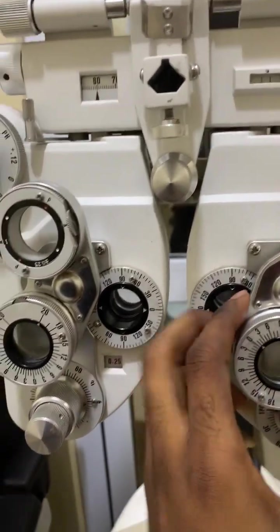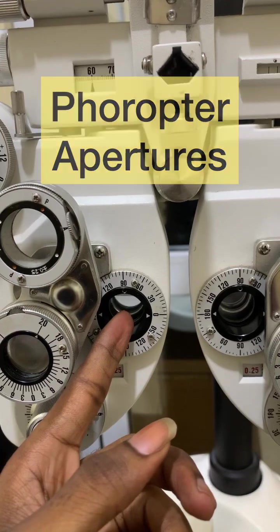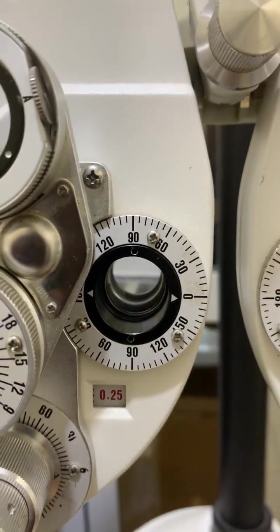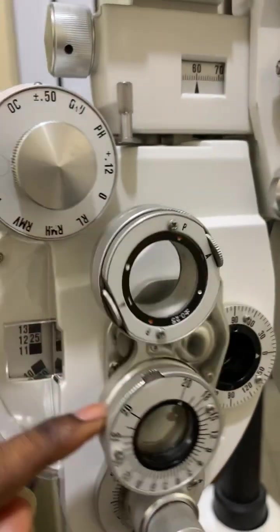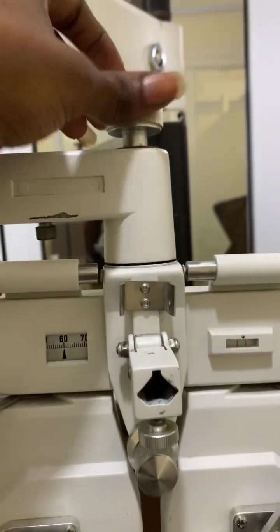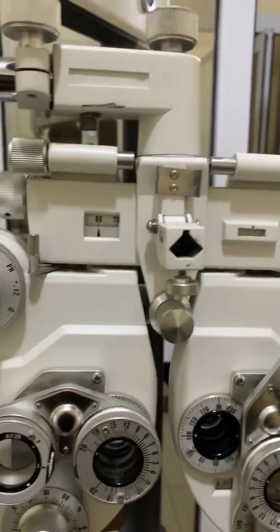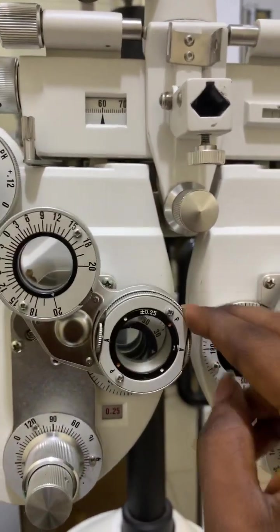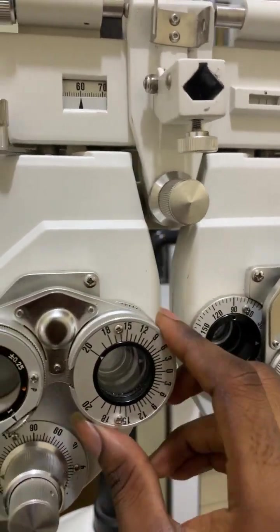These apertures are called the phoropter apertures. There is a left phoropter aperture and a right phoropter aperture. By rotating the dial, I can induce any of the auxiliary lenses in front of the aperture. I use the rotation adjustment knob to make sure the phoropter is in a good stable position, and then rotate to bring the desired lens in front of the aperture.